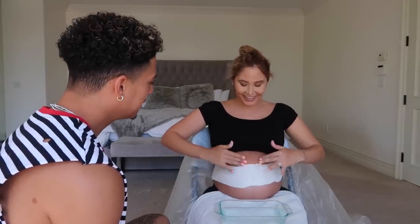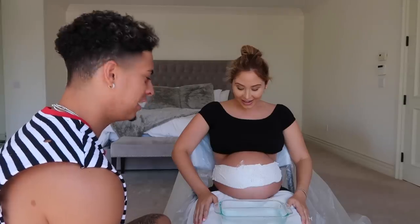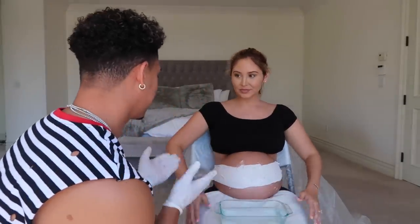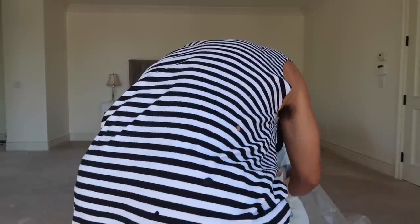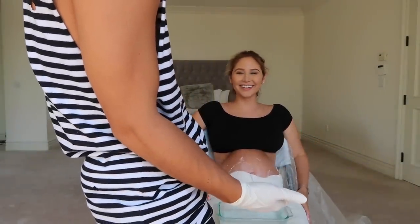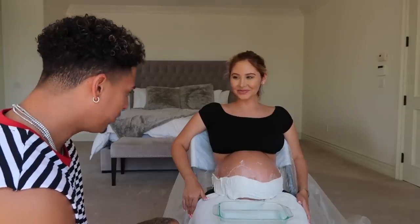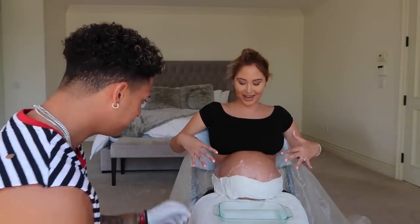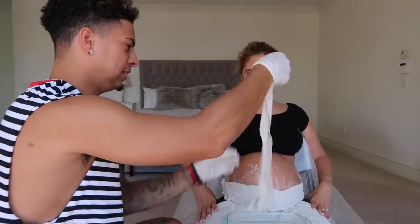Are you doing this or am I doing this? I always do everything! She's kicking like crazy right now. Okay, let me redo this because that looks like bad. Let me do this the right way. Just put as many as you can and then I'll take this off, we'll do the breast part and then do more down there. This just feels uncomfortable.